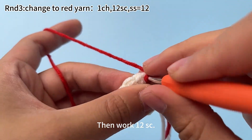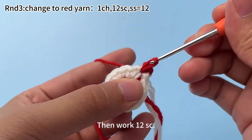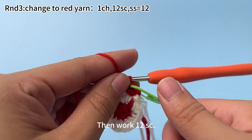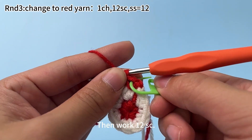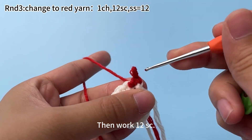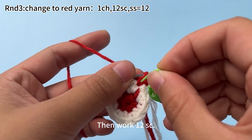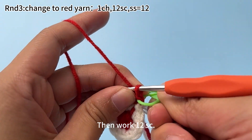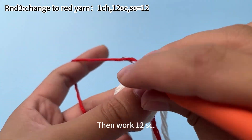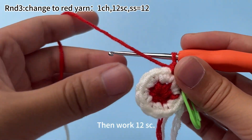Then work 12 single crochets. Place the marker in the first stitch. Keep working the remaining single crochets until you finish this round.